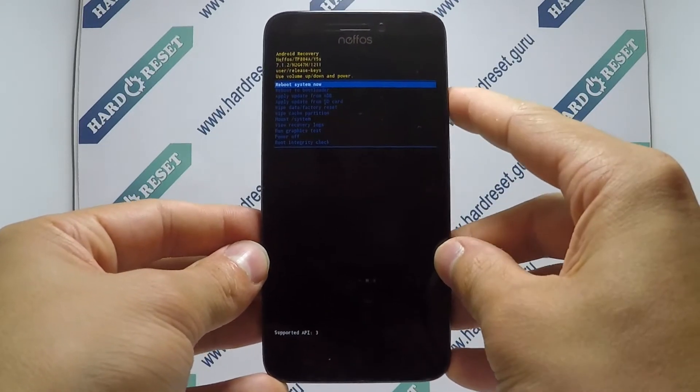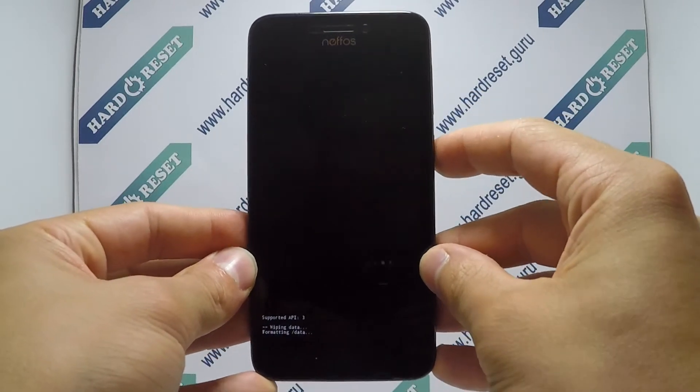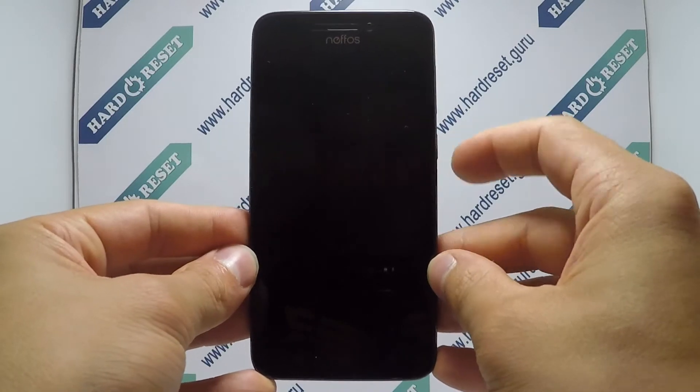Now use the volume key and power button to select factory reset, then choose yes. Finally, click the power button.